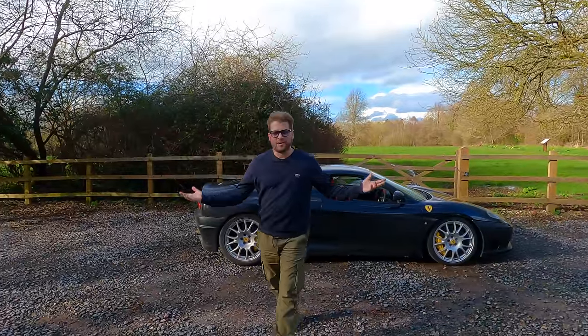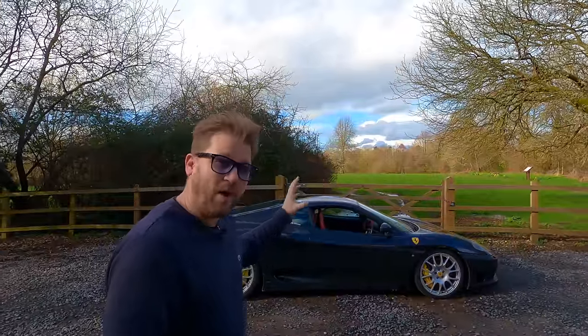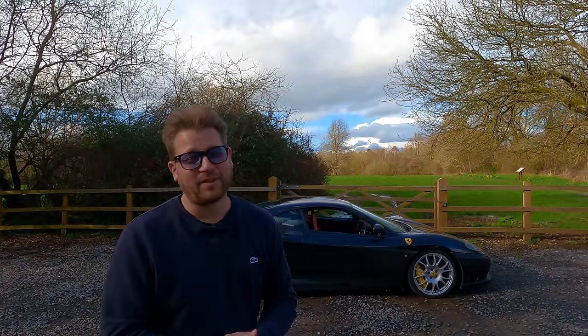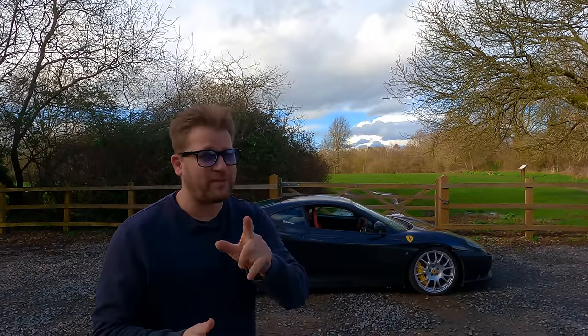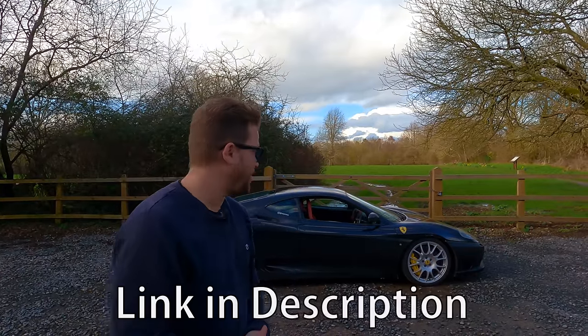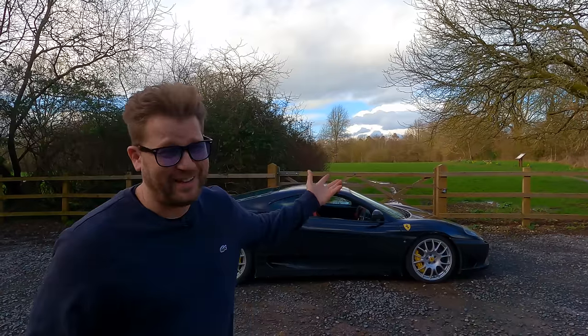What can I say? That is an absolute transformation. I cannot believe, with a simple software flash, how vastly it has changed the characteristics of that standard 360. It's insane. All I can say is — if you've got a 360, if you've got a 430, if you've got a 599, or any Ferrari — make sure you get in touch with my good buddy Trev. You can see and hear the difference that has made to my 360, and the smile it puts on my face.